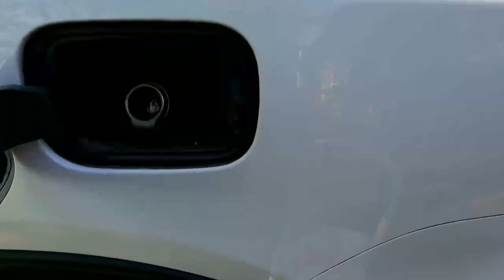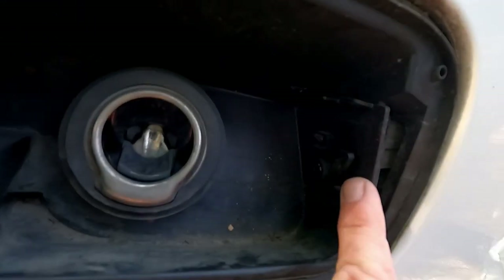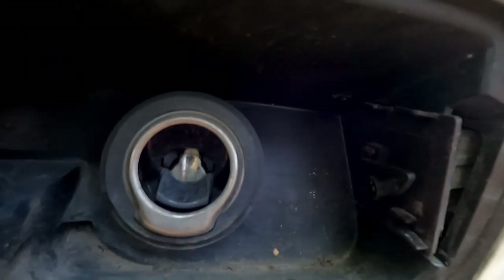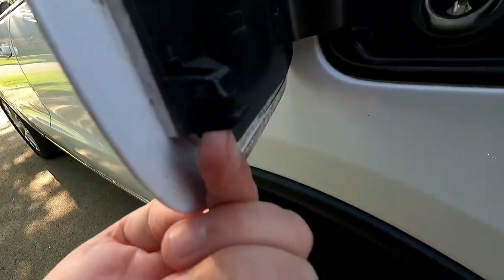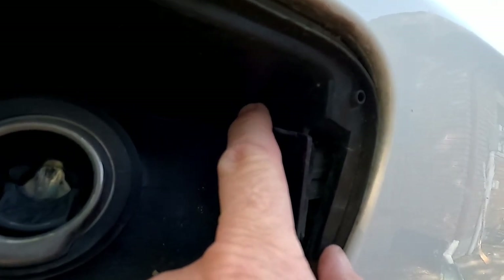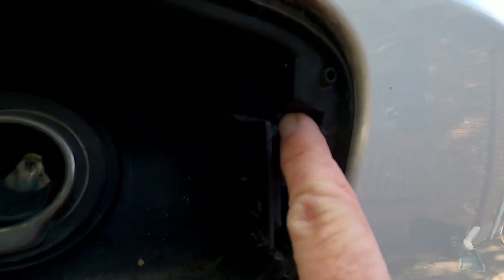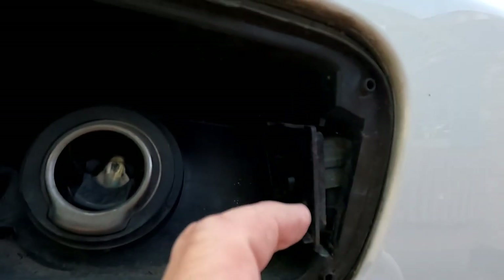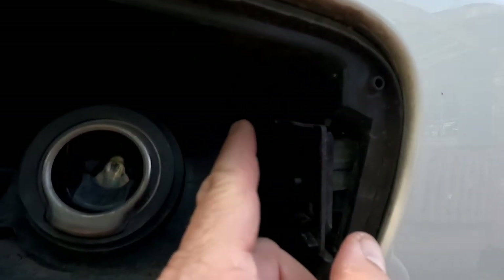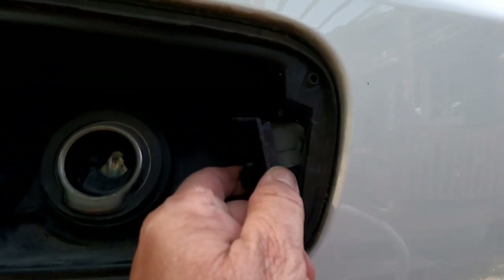I've already reached in here and got this part loose — this is the latching mechanism. When the door closes, it locks in right there. There are two tabs on the top; you bend them down lightly because they go behind this lip right here. Got to be light on those because they will break, and the bottom just sits in a trough.